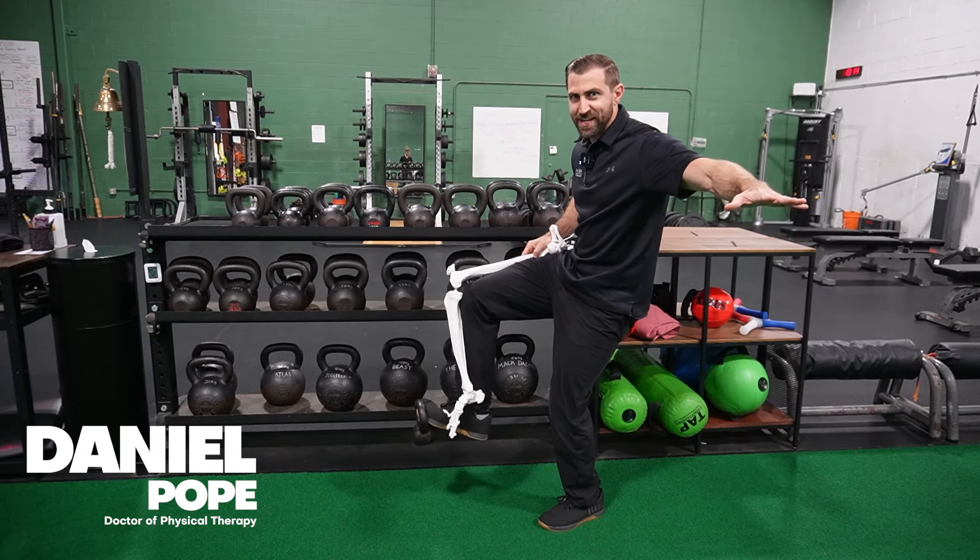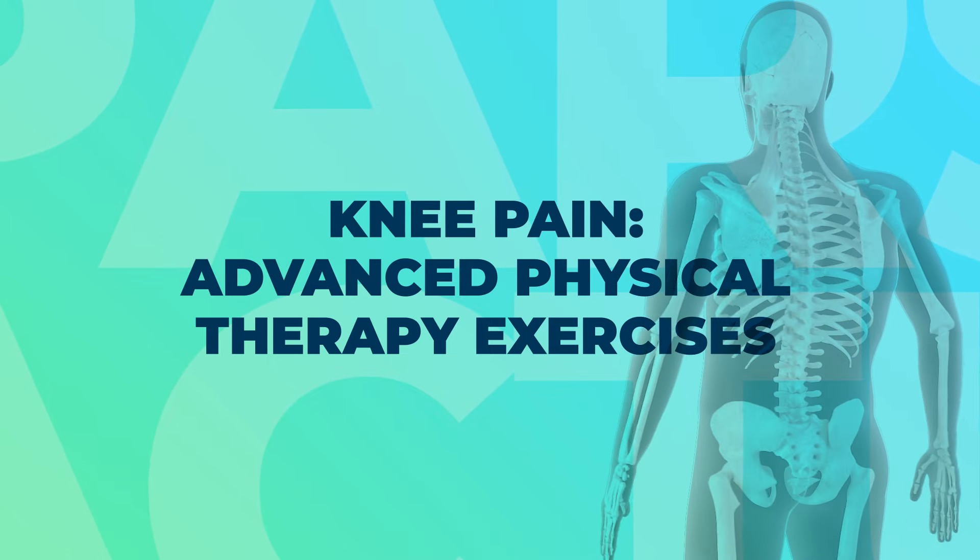Today's video, we're going over my favorite advanced exercises for patients with knee pain. My name is Dan Pope from fitnesspainfree.com. I'm a physical therapist and a coach. We help make incredible clinicians who love their work via our online courses, mentorship, and online communities.